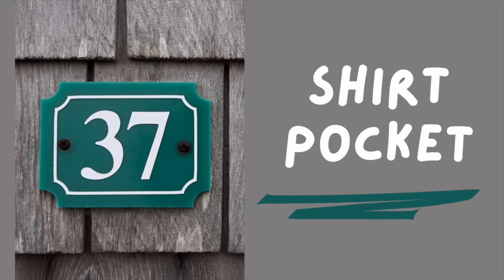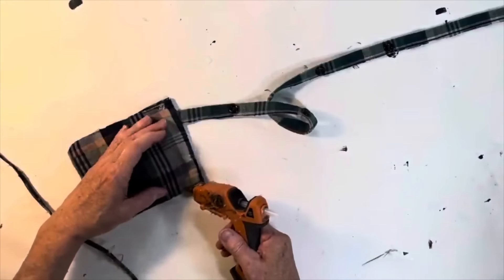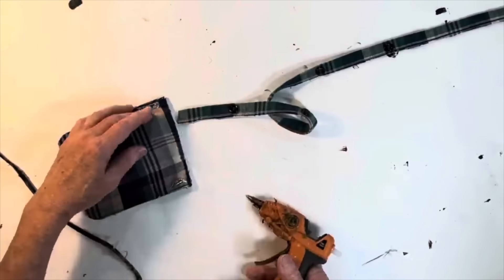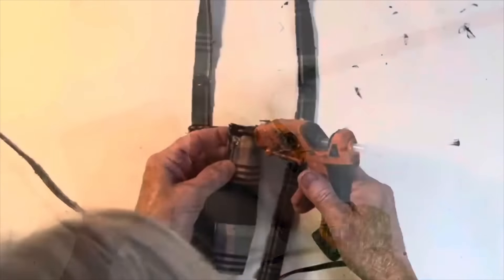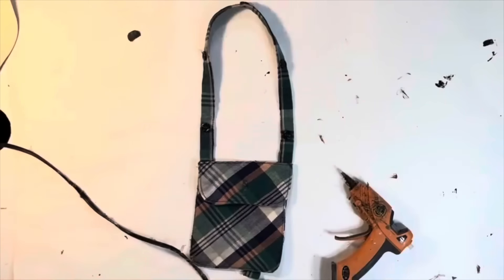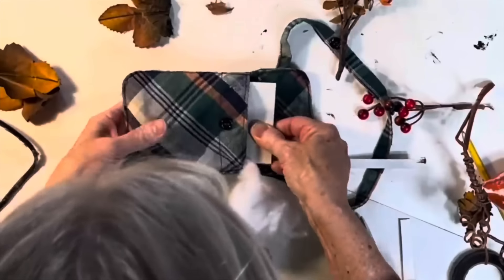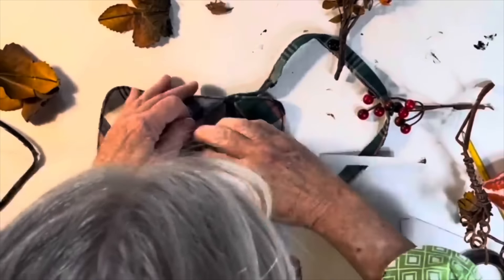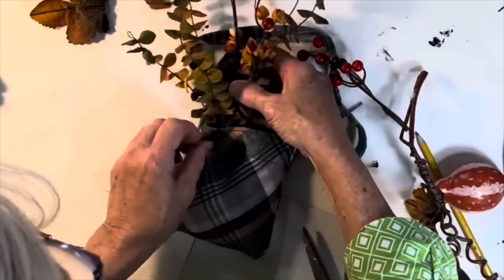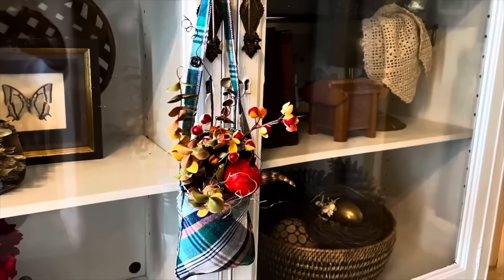Have an old shirt in a pretty pattern? Cut off one of the pockets and the button placket from the front of the shirt. Hot glue the two ends of the button placket onto the back side edges of the pocket to create something that looks like a little purse. This could totally be used as a phone carrier, but I wanted to use it as hanging decor, so I added a little pillow stuffing inside the pocket to fill it out, cut a small piece of cardboard to slide inside for stability, and then added some faux florals and filled in the top of the pocket with Spanish moss.